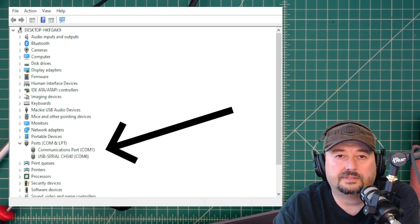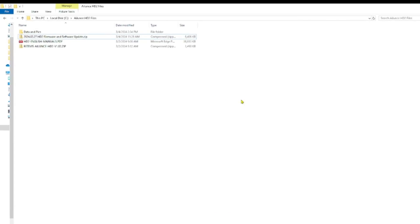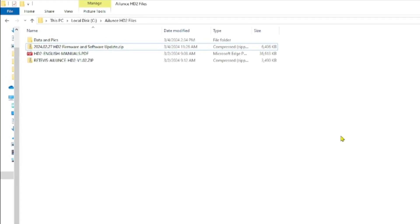Let's go ahead and get the software installed. I'll include a link below — don't worry, it's not an affiliate link — that shows the download for the firmware and software setup. This folder here is the download dated 2024-02-27, the HD2 firmware and software update zip.